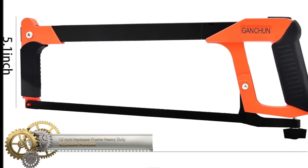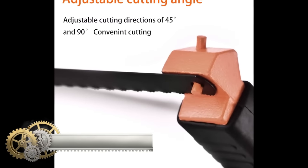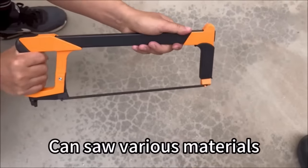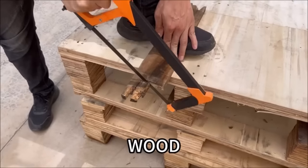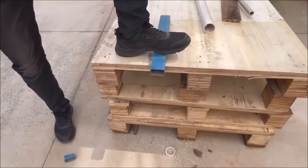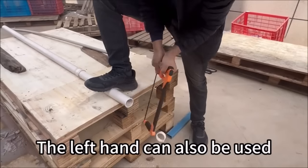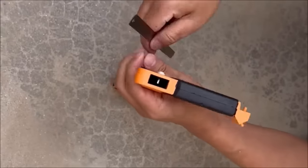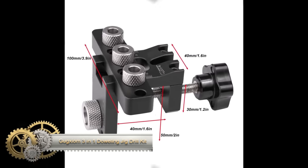The 12-inch hacksaw frame heavy-duty adjustable hacksaw with two extra high-carbon steel blades exemplifies a robust and adaptable handsaw for versatile cutting tasks. Its heavy-duty adjustable frame accommodates different blade lengths, offering flexibility in applications. The inclusion of two extra high-carbon steel blades enhances its suitability for cutting various materials. With affordability and ease of use, this hand saw is a valuable tool for woodworkers and hobbyists, providing efficient cutting solutions at a budget-friendly price point.